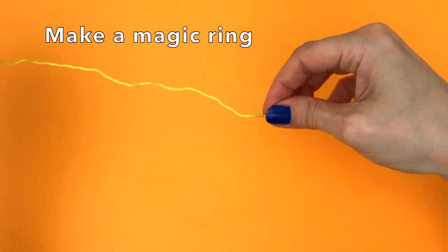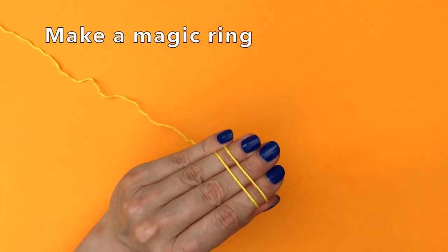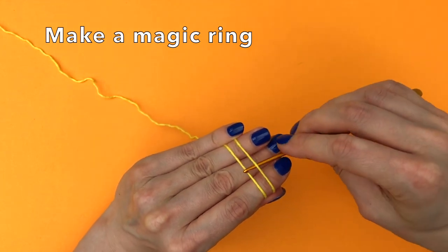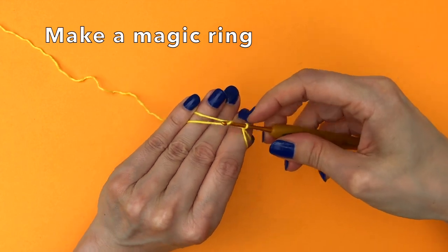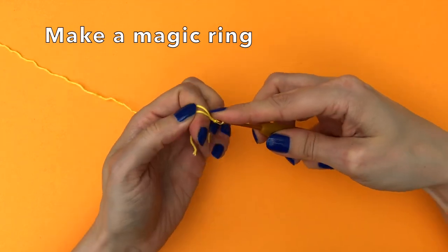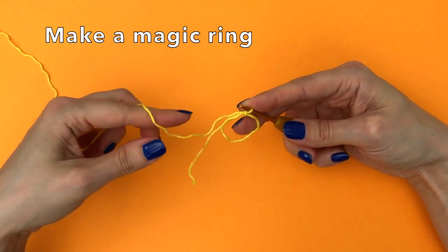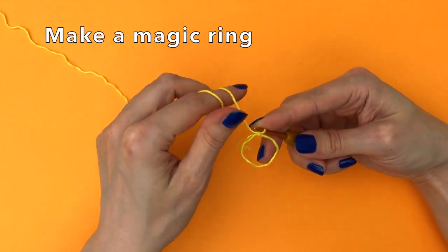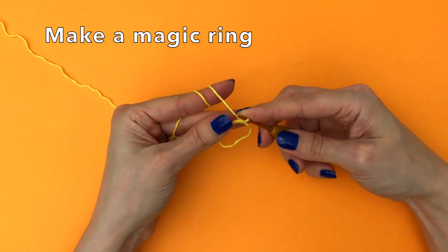We start with the yellow yarn with a magic ring. If you need a more detailed tutorial on how to make a magic ring, I'll link to a small video tutorial I made in the upper right corner. Otherwise just use your preferred method — there are so many ways to do this. This is just how I like to do it, but you do whichever way you like.